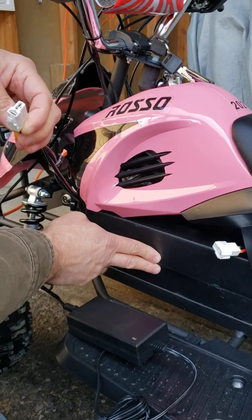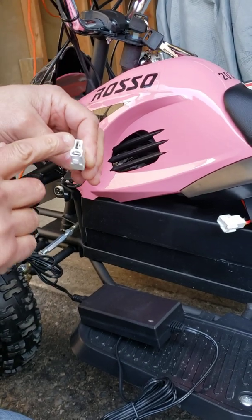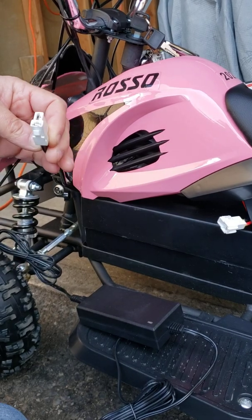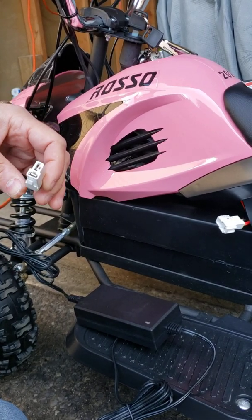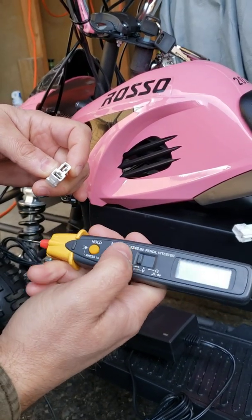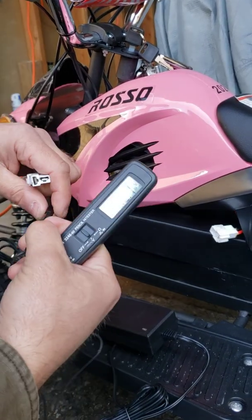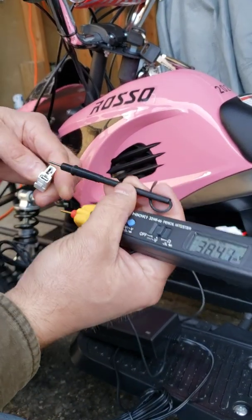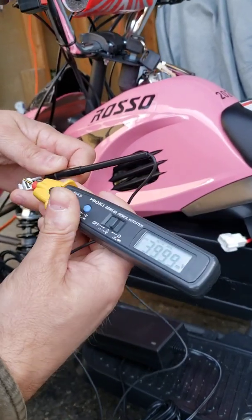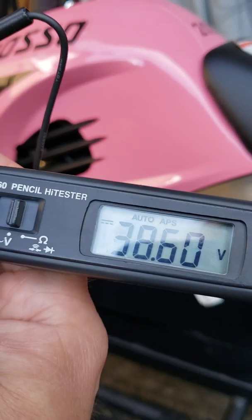If your battery is fully charged or almost fully charged, it's supposed to produce an output of at least 37 volts. On fully charged batteries it's going to be 38 to 39 volts. You will need a multimeter for that — put it on DC settings and test those two pins. In my case I have 38 volts, so my batteries are fully charged.